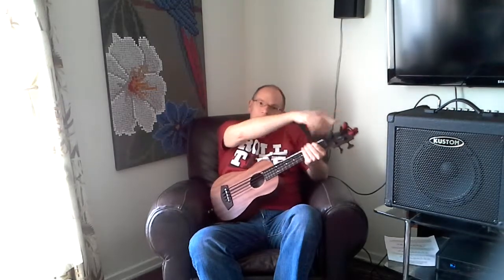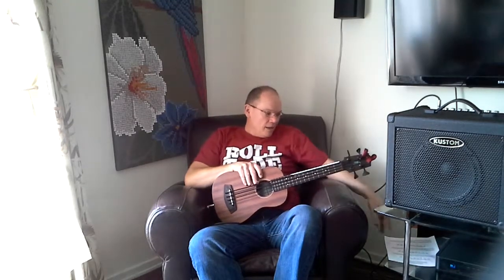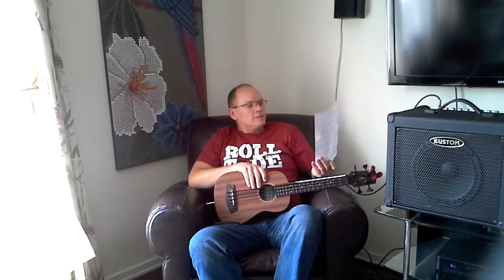Hi mom and daddy, this is my Kala U-Bass and my snark container and my custom amplifier. It's a 35 watt amp and I'll try to send you the PDF that talks about it.